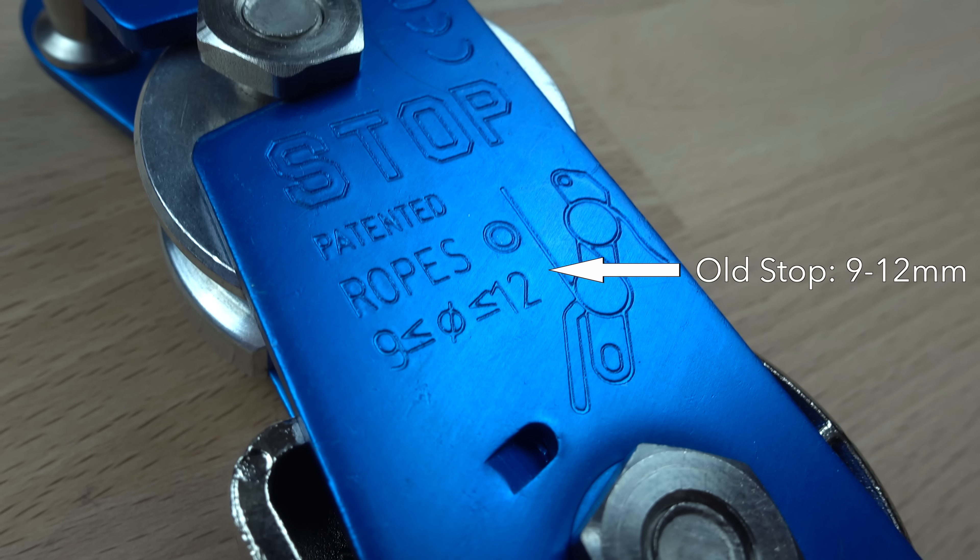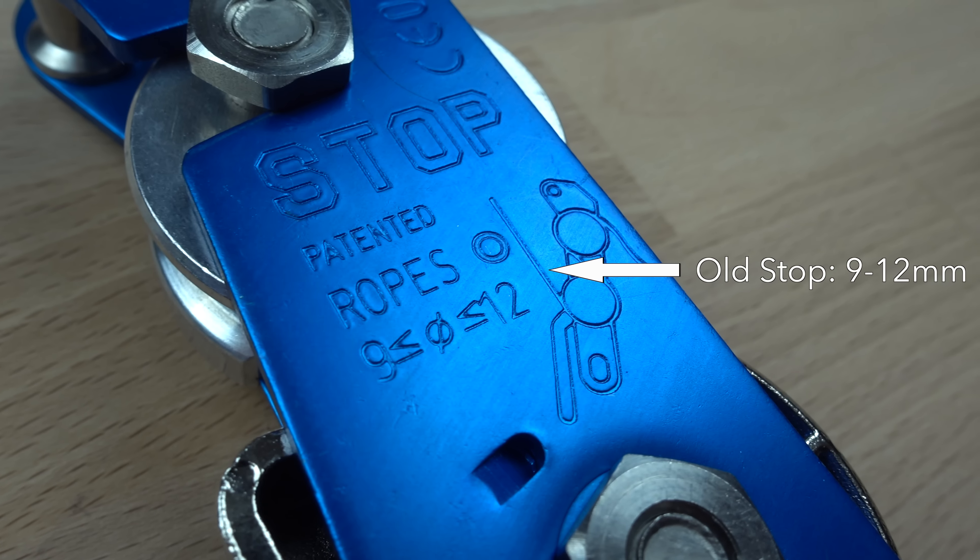The new Stop weighs 339 grams, which is only 13 grams or 4% heavier than the old version. But if you use it with the new Freno Z, which is 11 grams lighter than the old Freno, then the devices are essentially the same weight.